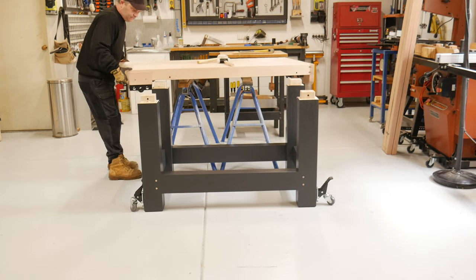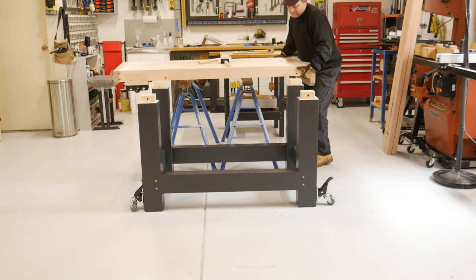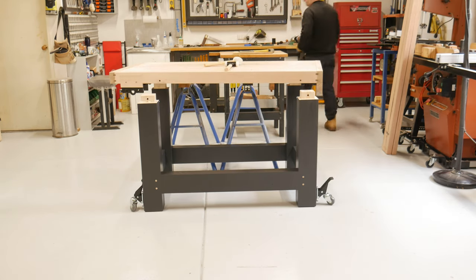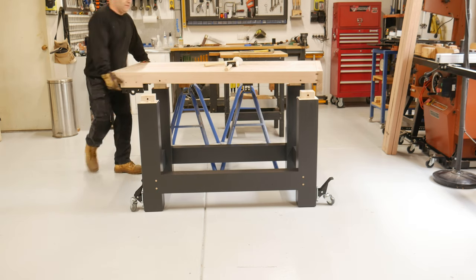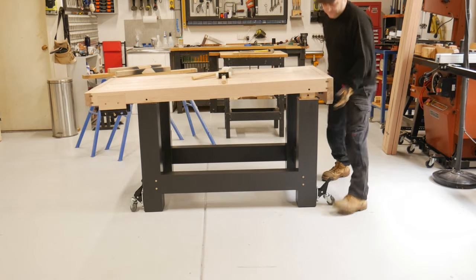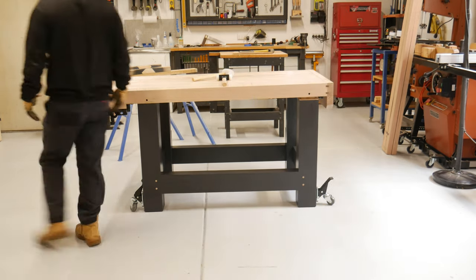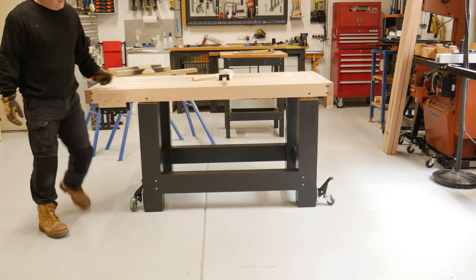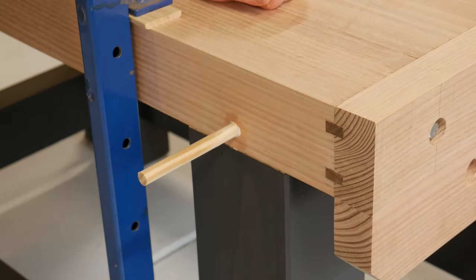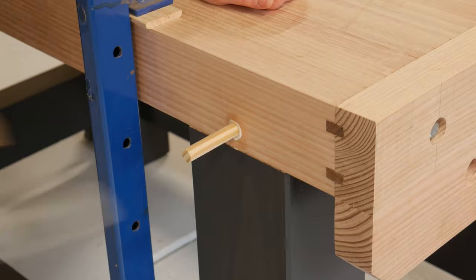Being impatient, I went for it and decided to mount my bench top without any help. This is the point of no return and I was getting a bit nervous — those Cheetos felt like reappearing. I walked the bench top across, had a few whoopsie moments, but eventually all was good. It was a huge relief to get that bench top on, and whacking those dowels home was super satisfying.